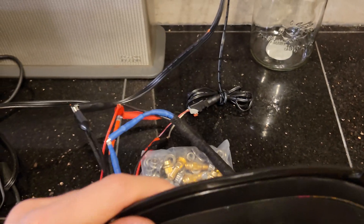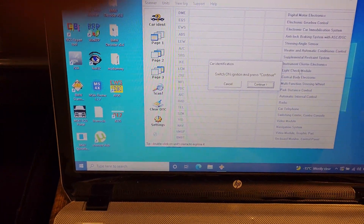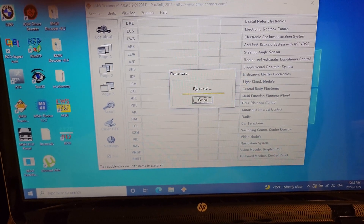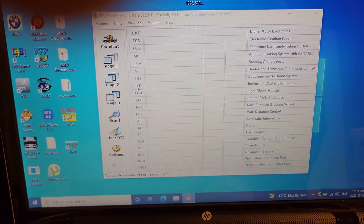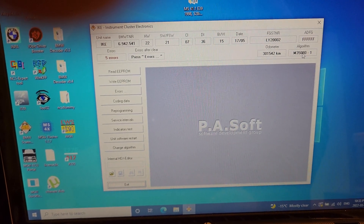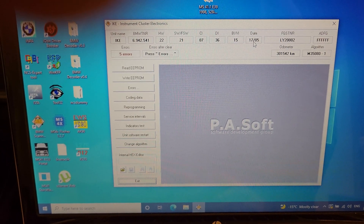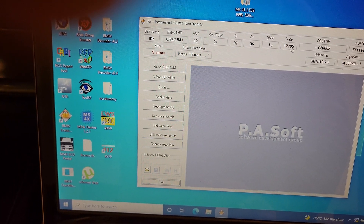With everything connected, I can use my laptop to scan the cluster using the BMW Scanner. I'm going to go into the IKE module, and here you can see I can access the cluster — the odometer, the chip, and the VIN. Here I also have the production date of this cluster: week 17, year 2005.